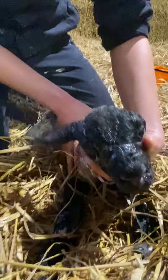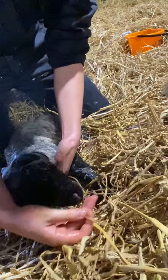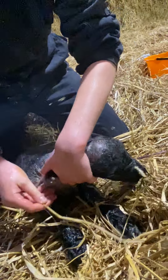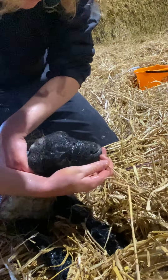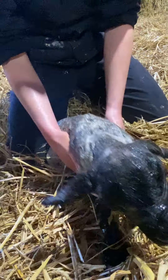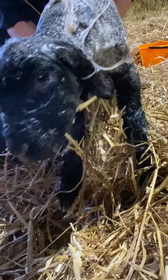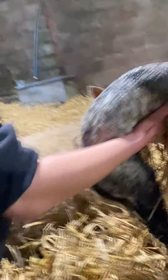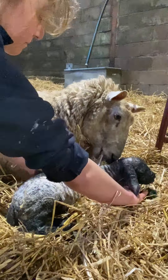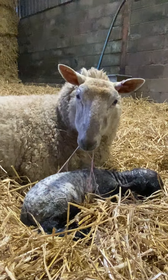Lovely, there you are, mum. Now, an issue can be that the head is obviously swollen — you can see the tongue is swollen and the head's a bit puffy. But because we spotted it nice and early, the swelling should go down fairly quickly. The tongue's already inside the mouth even though it's swollen, so it might have trouble sucking for the first hour or so, but I think it's going to be just fine. It's already doing lots of sneezes on its own — that's brilliant.